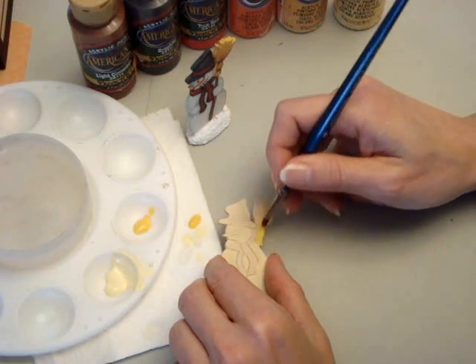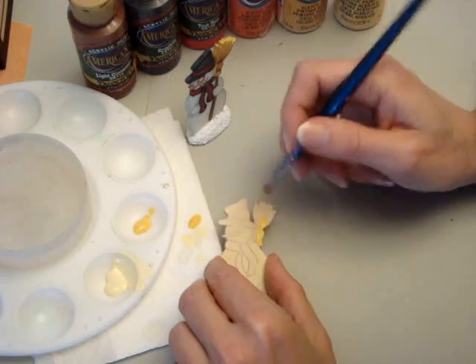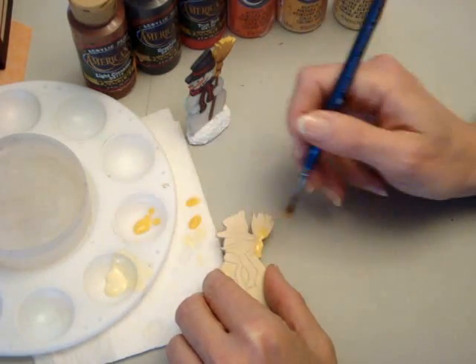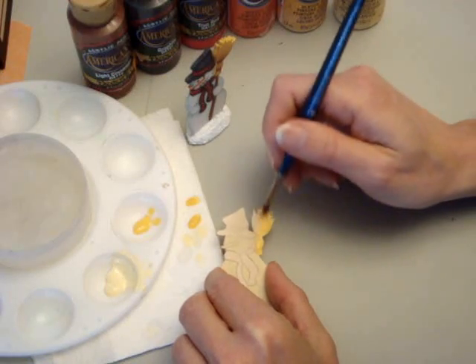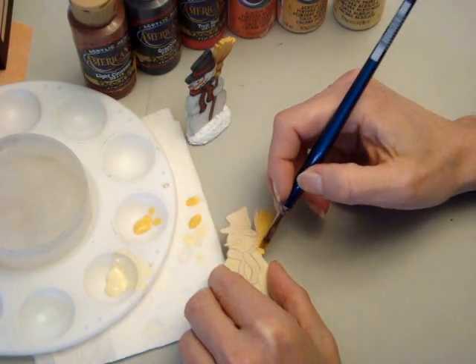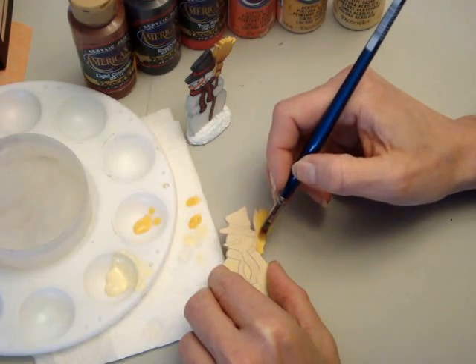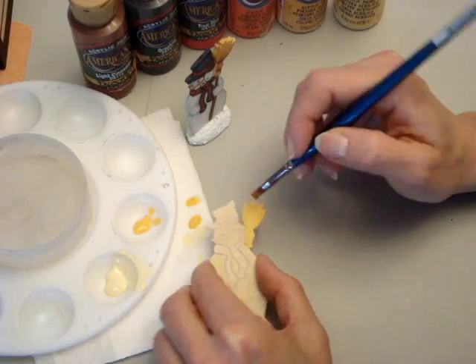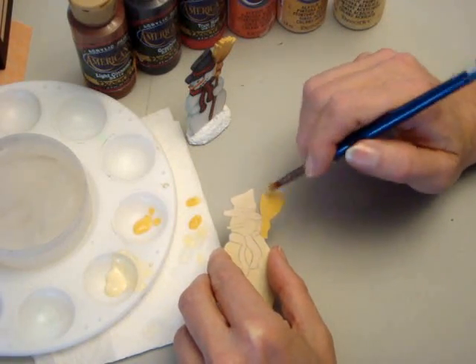You'll notice I dip in the water quite a bit. If it's too moist, just blot it on your paper towel. You don't want it too wet because you'll be here all day — it'll be too transparent and you don't want it to run. Thin coats are going to look much nicer and much more professional, and you won't get any edges from your brush.